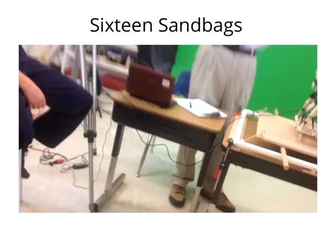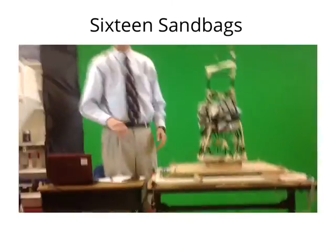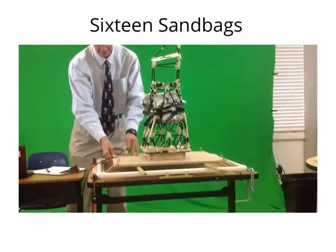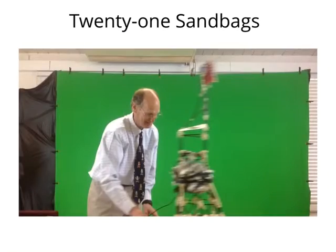This is our shake video. We had approximately 16 sandbags in this video. This is our second shake video. This video shows where the tower fell. It had 21 sandbags on it.